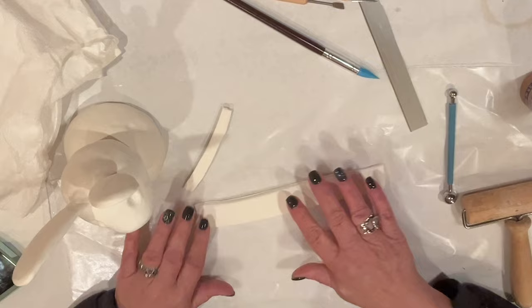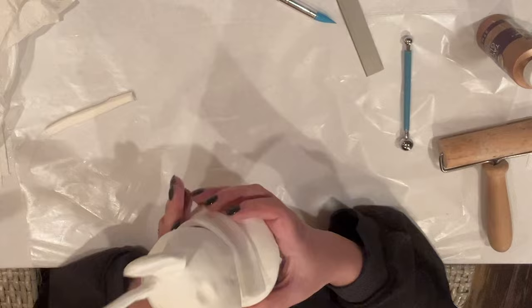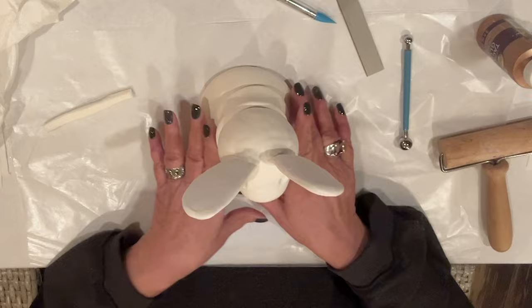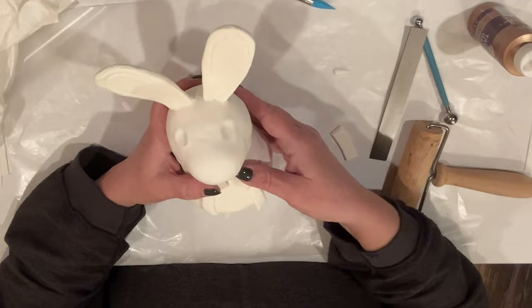I've cut a strip of clay to create his collar and a smaller strip for his lapels. I'll wrap that collar right around his neck and push it in the center to give it a little indentation — kind of concaved around his head and neck. I position his lapels down the front of his chest, and I'm going to overlap the collar so it hides the end of the lapel, so it looks like it's all one piece.